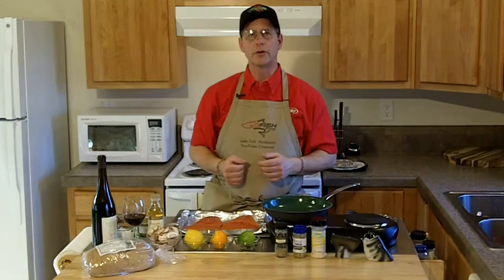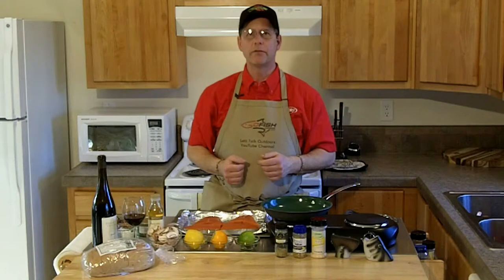Hi, this is John Beeth with Let's Talk Outdoors and Go Fish Magazine. It's time for the recipe of the week.